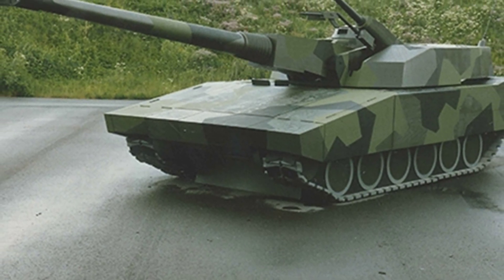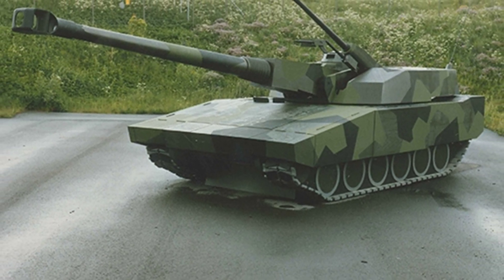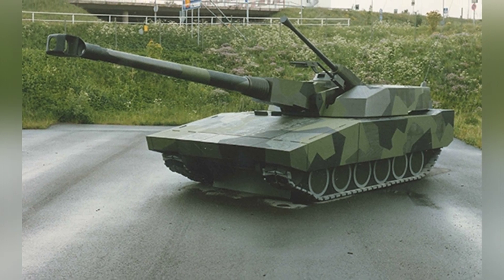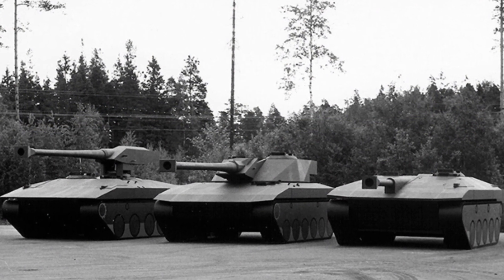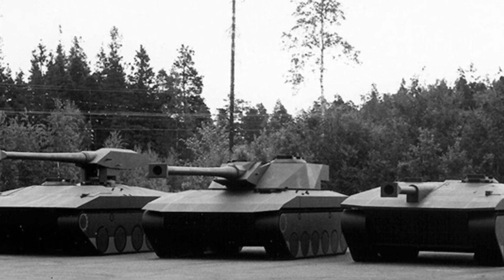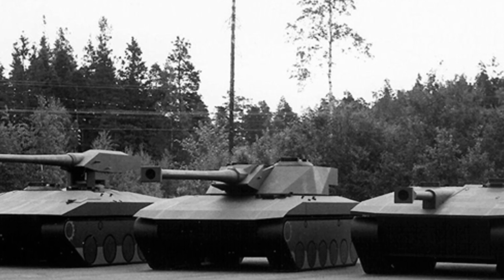The T-140-40 tank from the STRV 2000 tank project was estimated to have a combat weight of 52 tons, a length of 10.2 meters, a width of 3.7 meters, a height of 2.26 meters, and was powered by an MTU 883 12-cylinder diesel engine. It had a maximum speed of 70 kilometers per hour and a maximum range of 500 kilometers.